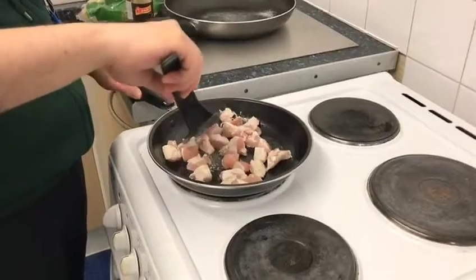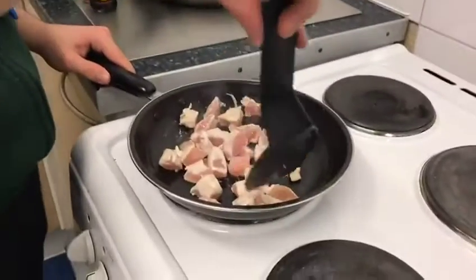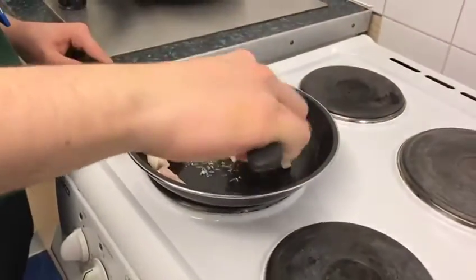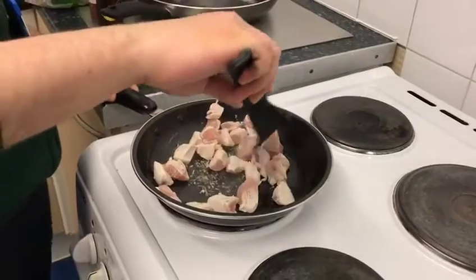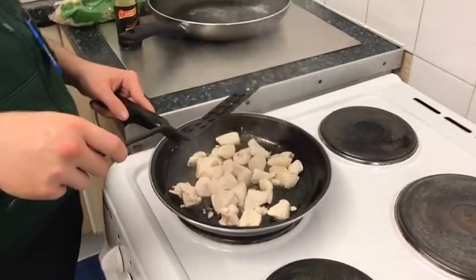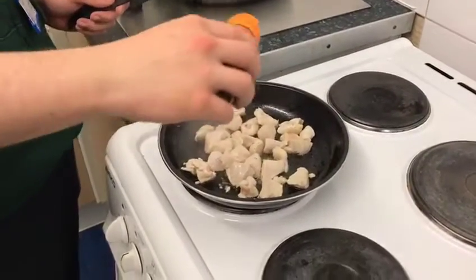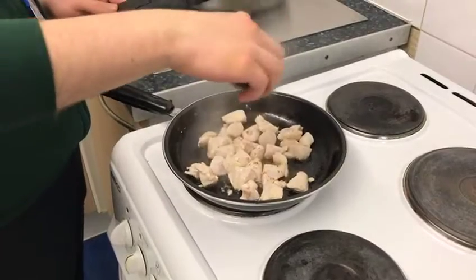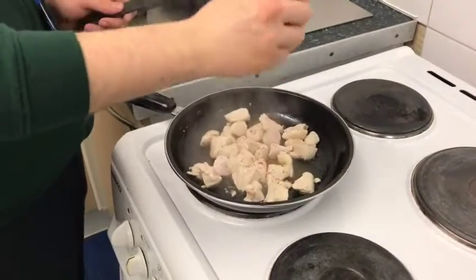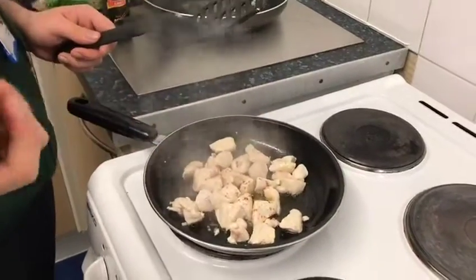We've put a little bit of vegetable oil in and let the pan heat up on the hob. Andre is just grilling the chicken — we're going to grill for 10 minutes and continuously flip. Andre is going to add a little bit of mild chili powder so we really get some flavor, and then mix that all in.